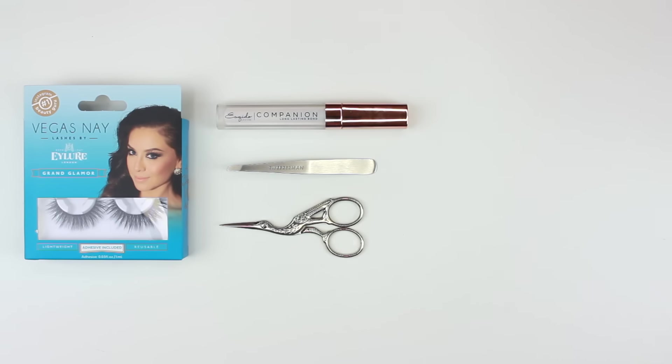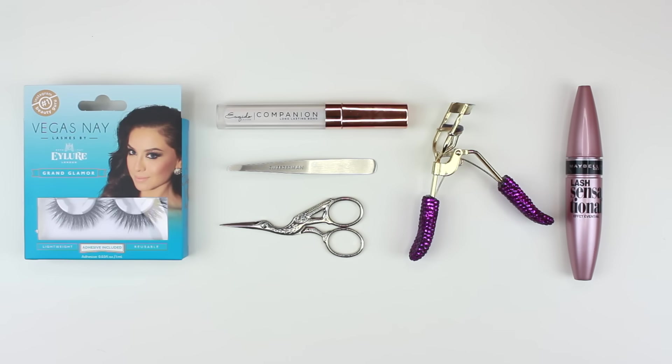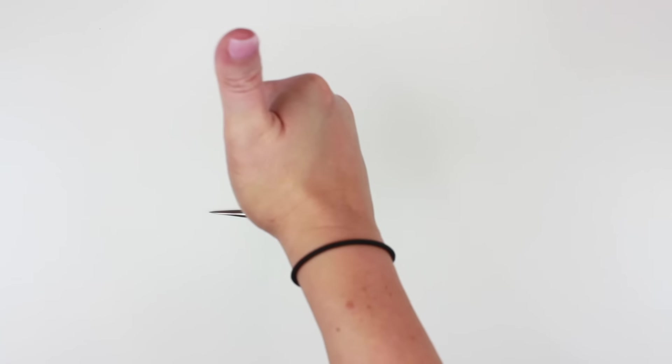For today's look you're going to need a pair of lashes, lash glue, tweezers, scissors, some eyelash curlers, your mascara, and some liner. So today is how to apply your lashes.